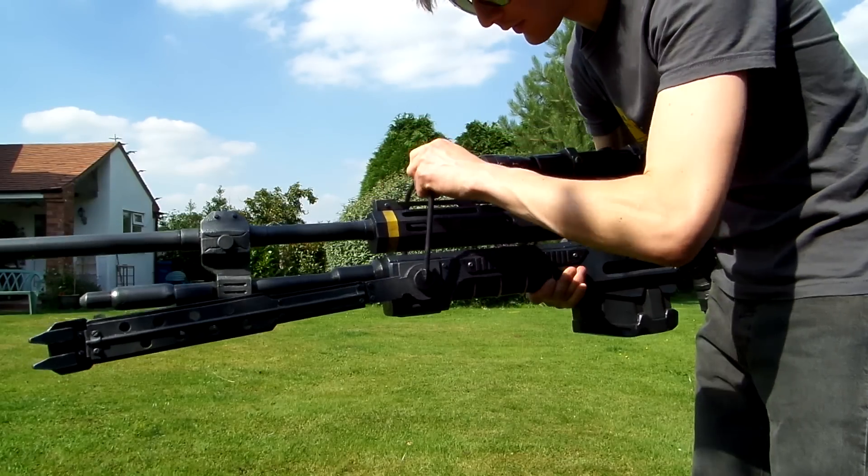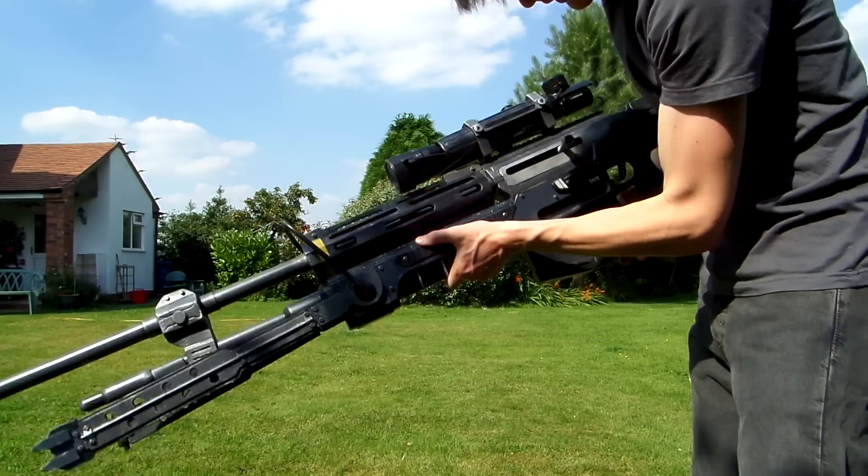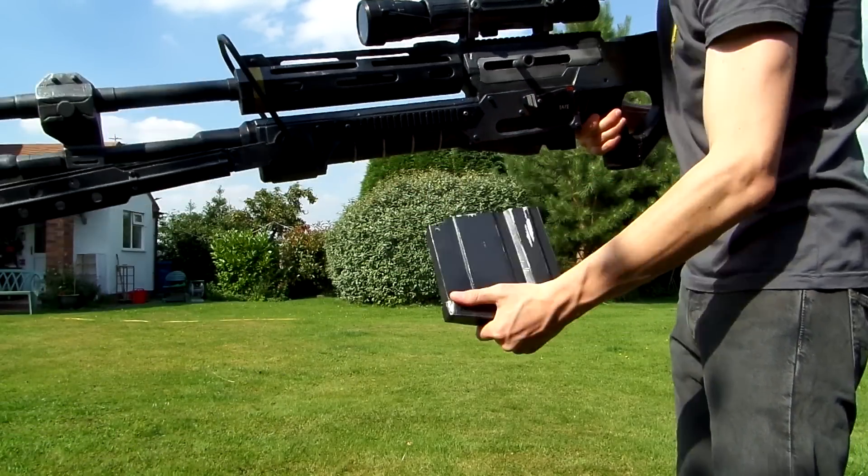Here's the swiveling carry handle, and a removable ammunition box.